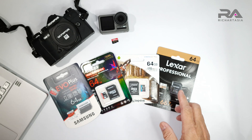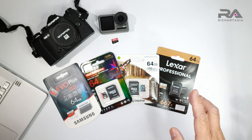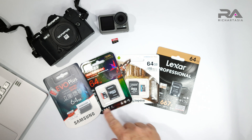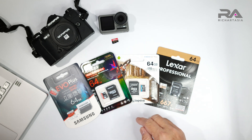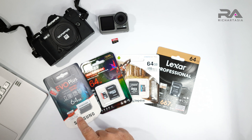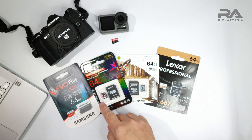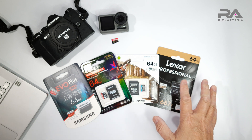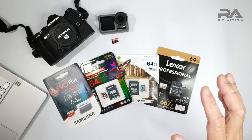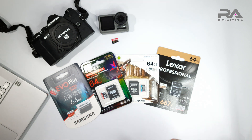We have a few cards here: this is the Lexar Professional 667x, then we have the A-Data High Endurance, the Kingston Canvas Go Plus, and the Samsung Evo Plus. There are two versions of the Samsung - there's a U1 and a U3, which I'm already benchmarking on the tablet. All of them are 64 GB, so we have U3 cards and a U1 card here.